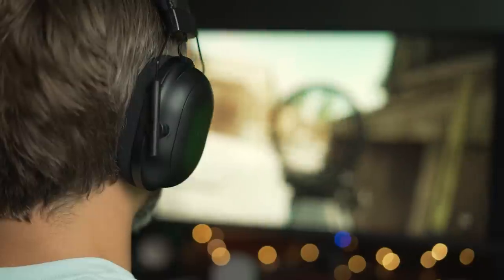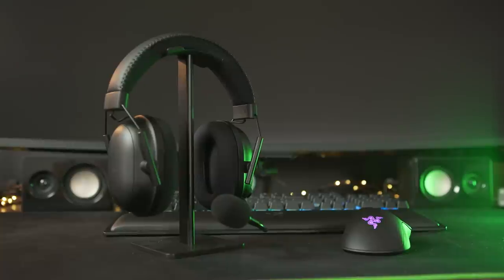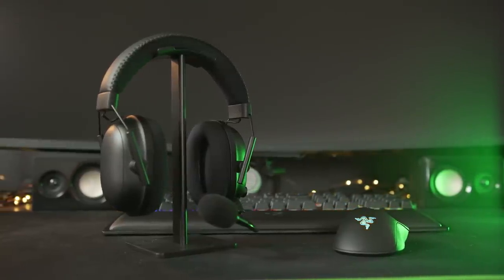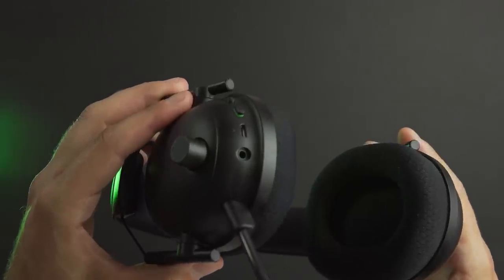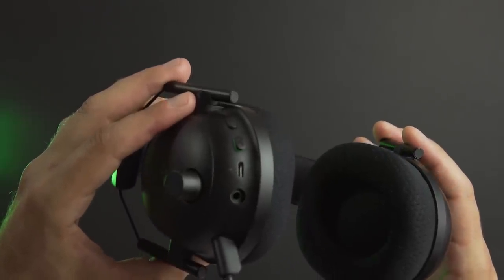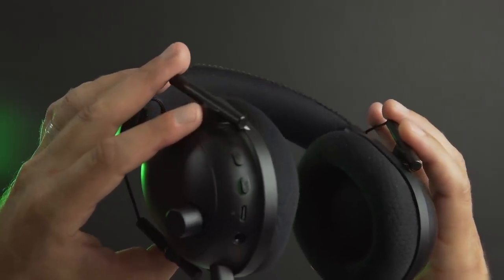With the V2 Pro, you still get all of those great features just in a wireless design. You're still getting THX spatial audio and all those fine-tuned audio profiles that come along with it. The V2 Pro is one of the most comfortable gaming headsets I've used — it's light and simple with easily adjustable ear cups on the side. On the left of the headset are all the controls: a large dial for volume with a notch at 50%, a port for the removable mic, a 3.5mm plug, micro-USB port for charging, mic mute button, and power button.